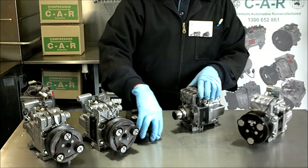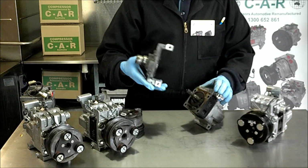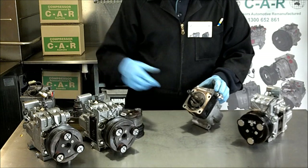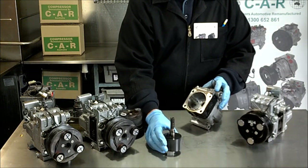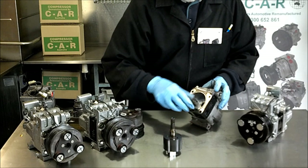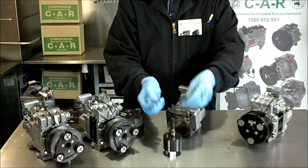These are what all CX-7 compressors look like after the problem occurs. With the nose piece removed on this one, we can see the broken vanes in this example: one rotor, one broken vane, one seized vane, and one vane here in two pieces, snapped in half.